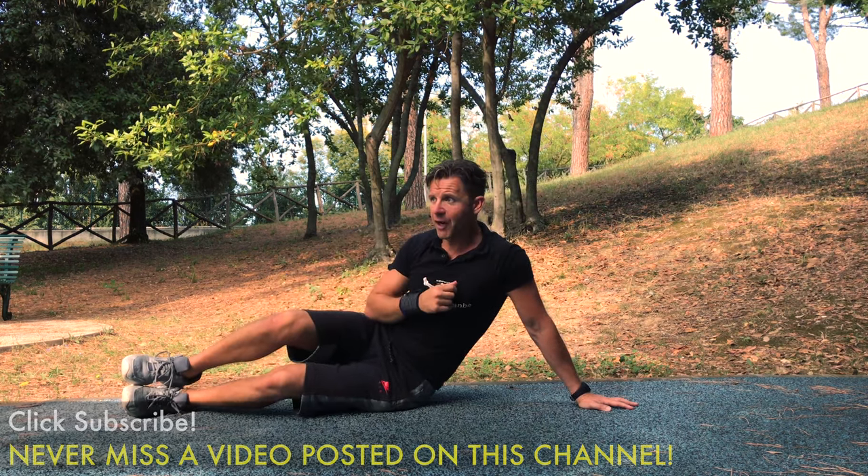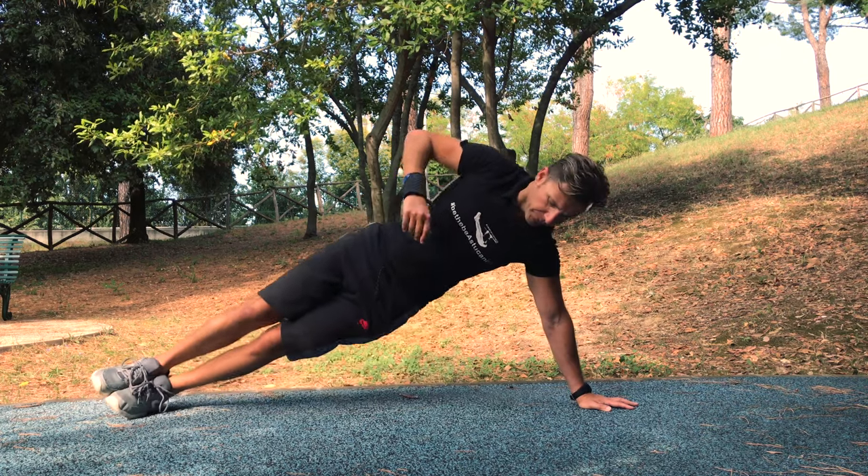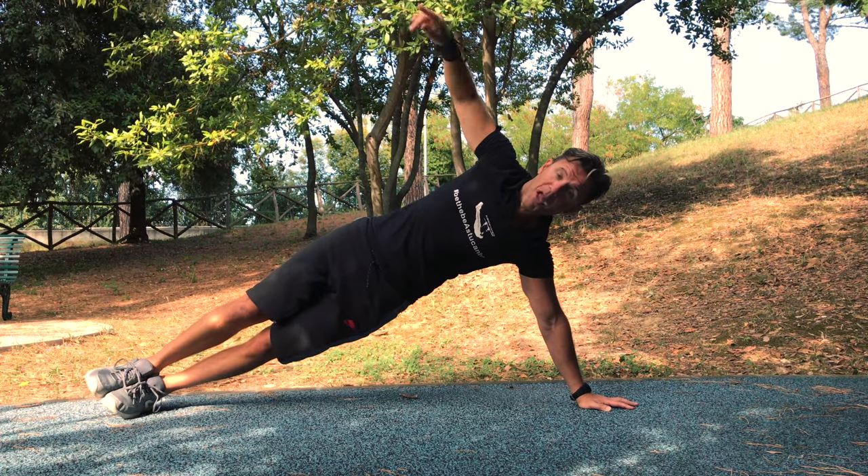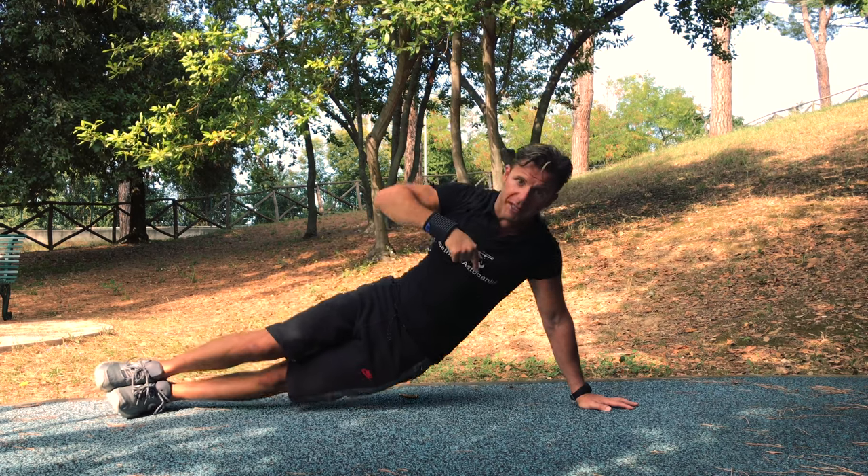After this, there is also a dynamic version of this exercise. You stay on top, go down, and go up. When you go up, exhale; when you go down, inhale.